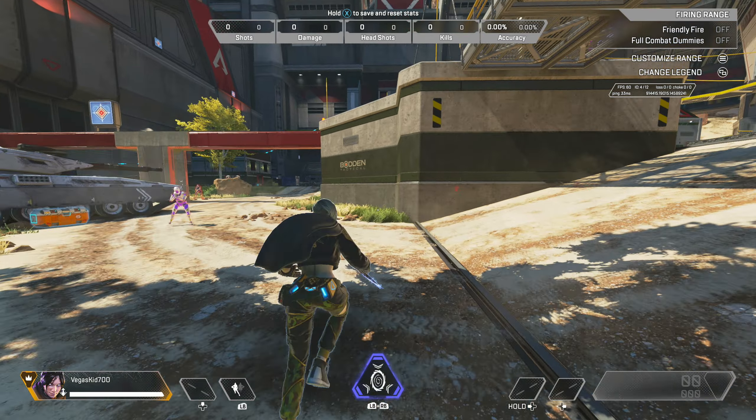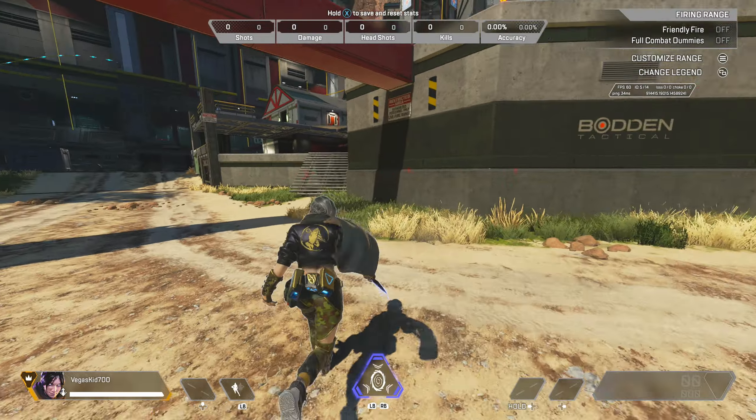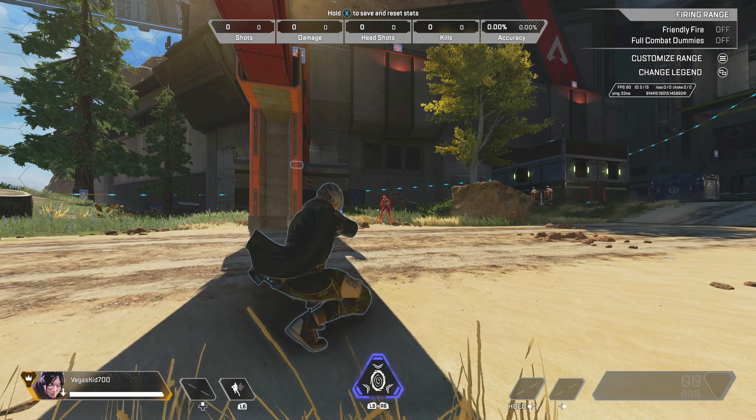As I said, you can go ahead and string this along with other movement techniques. If you want to slide around, maybe bunny hop into a wall bounce like that, you can go ahead and do that as well.